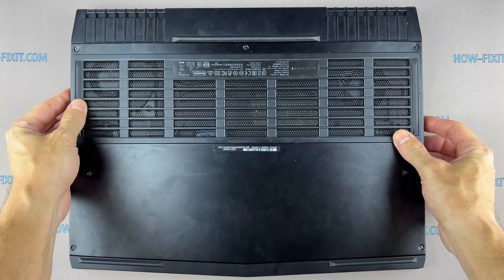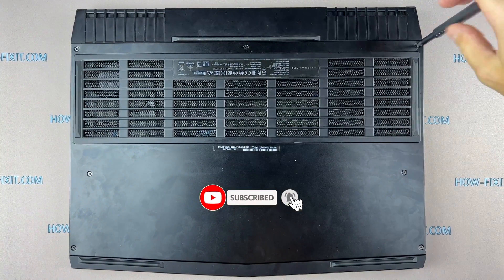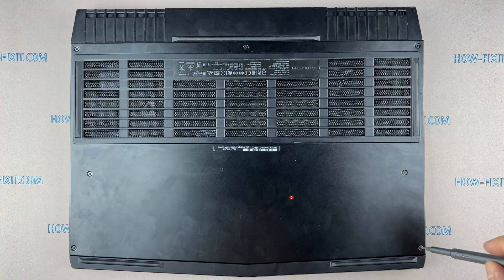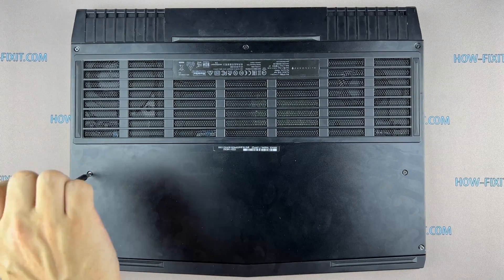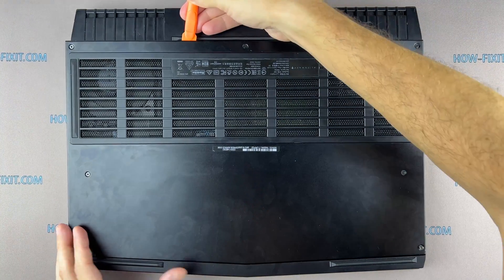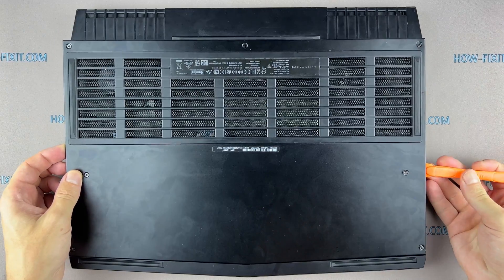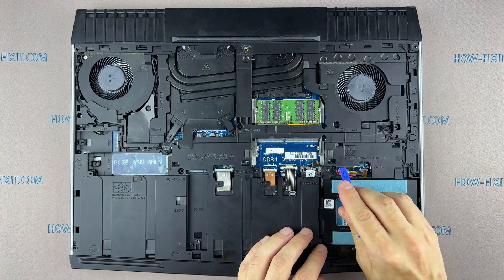Turn the laptop over and remove all the screws on the bottom cover. Use a plastic tool to open the laptop case — I recommend using a plastic tool so as not to damage the laptop case when opening it. Disconnect the battery cable from the motherboard.